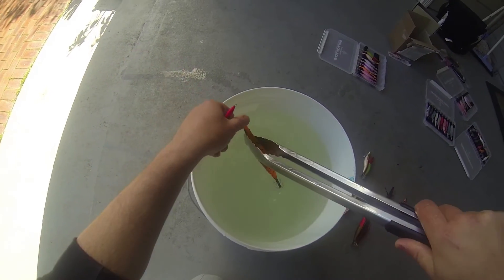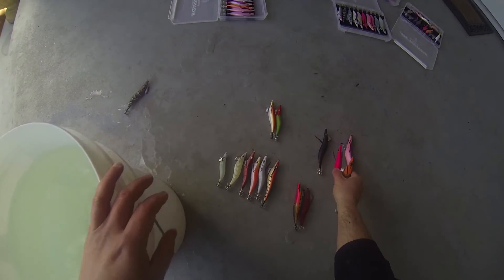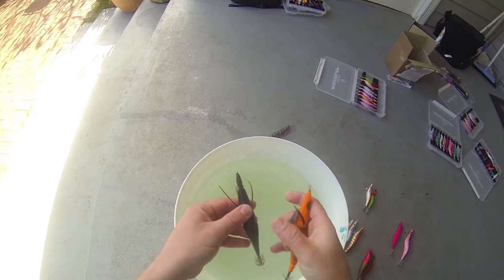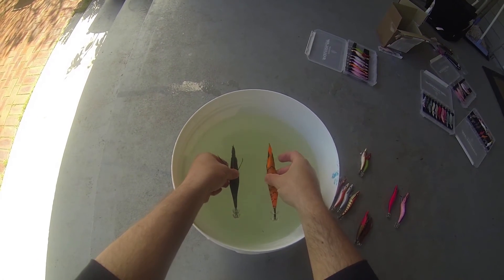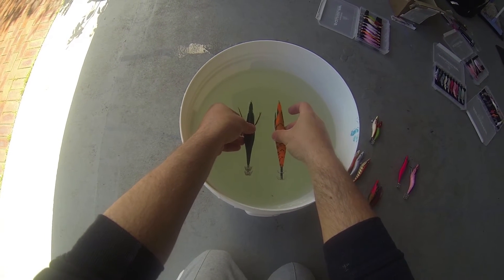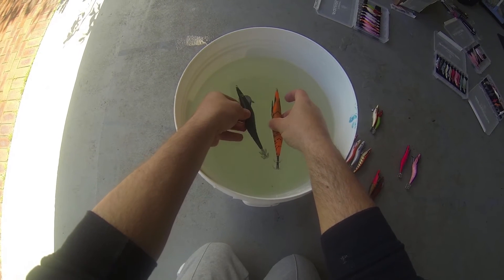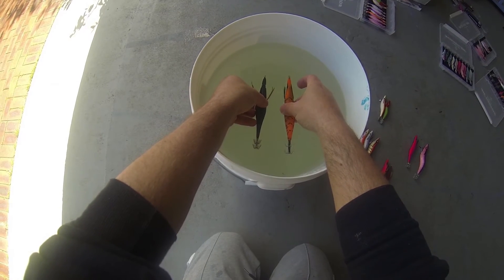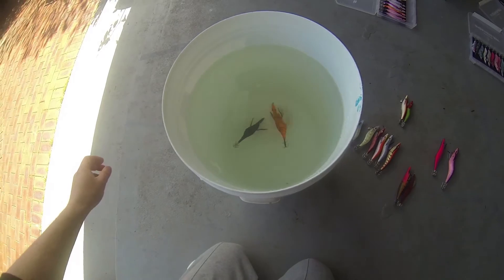That one or two second difference can make a big difference in being able to land a fish or not. But if you need it to fall quicker because you're fishing really deep water and strong current — sometimes you chuck in a jig and it's just getting swept away and not even getting close to the bottom. Here's a 4.0 deep up against a Standard Gankraft 4.0 — the deep falls a lot sharper.